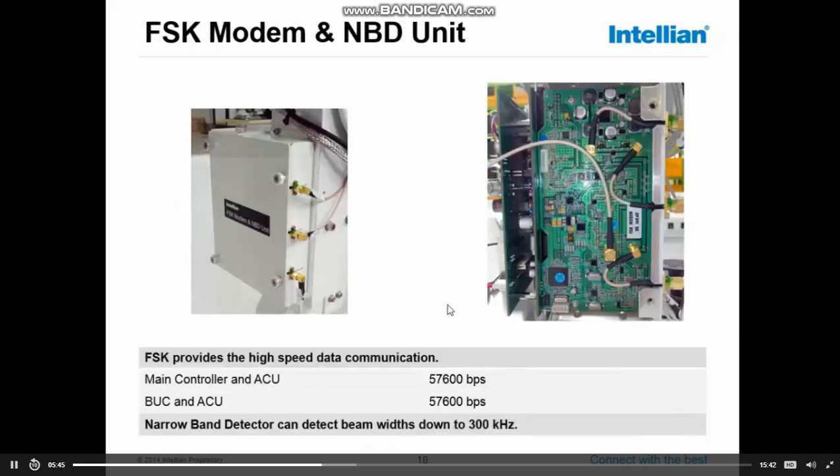The FSK modem and MBD unit: the FSK modem is the communication link between the ACU and the main control unit, with a baud rate of 57,600 BPS. The communication from the BUC towards the ACU — your M&C commands — is on the same communication line at the same baud rate. Another part of the same board is the narrowband detector, which can detect signals on IF level down to a bandwidth of 300 kilohertz.